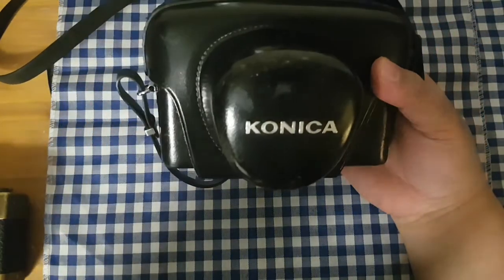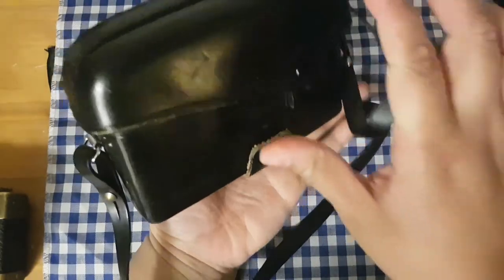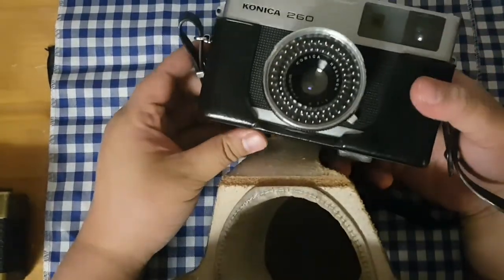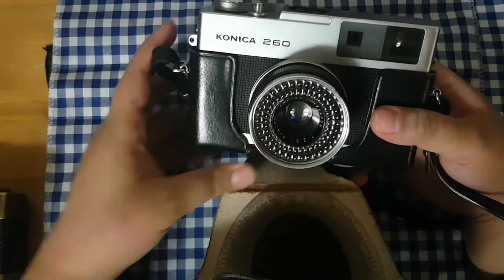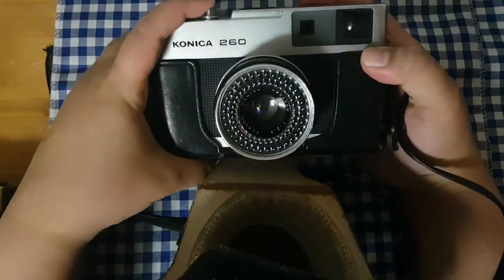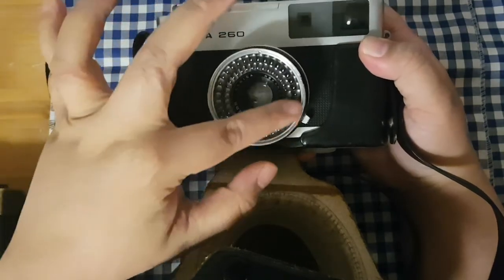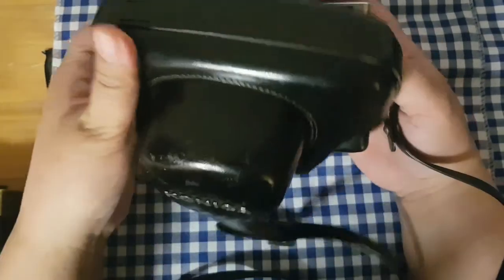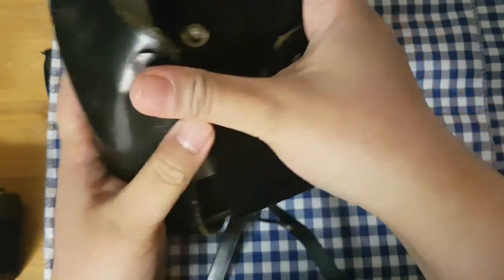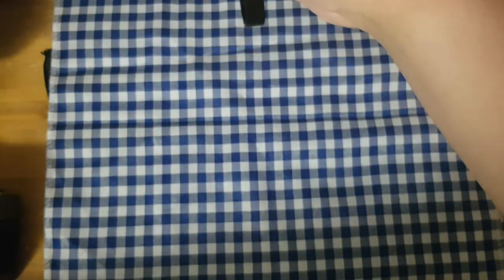This is a Konica — I got it for $20, purely for cosmetic reasons, but it works. It just needs 126 film, but I think I can use regular 35mm — I did that before, so I'm sure I can do it with this one. It has a selenium cell here that handles exposure for you. This is the Konica EE-matic. Can't wait to test it out!